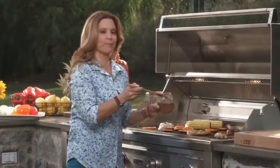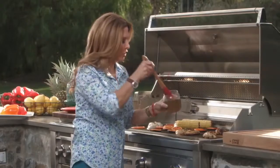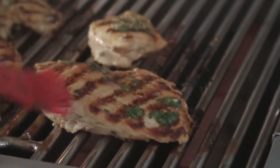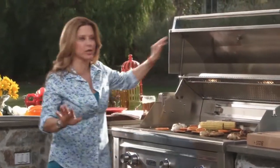Now we're just going to baste it with a little bit of my Rum Chica Rum sauce — a little bit of rum, a little bit of orange. Beautiful for great flavor. Now that our chicken is going to be covered, it's going to cook at medium temperature, nice and slow.